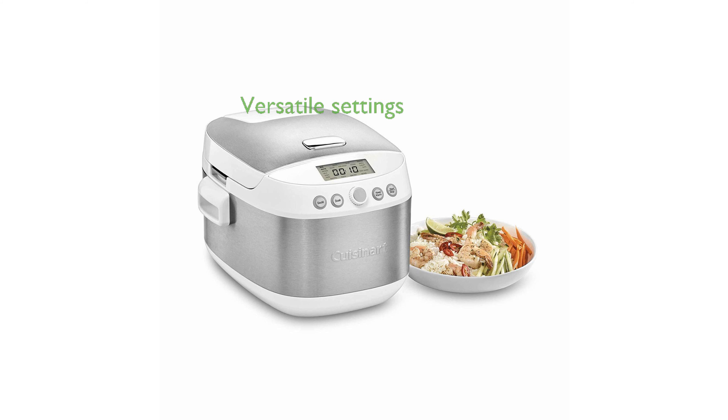With 18 pre-programmed settings, this cooker can handle a variety of grains and recipes, from white rice to one-pot meals and even sautéing. Included with the cooker are useful accessories such as a measuring cup, rice paddle, and steam tray, enhancing the overall cooking experience.